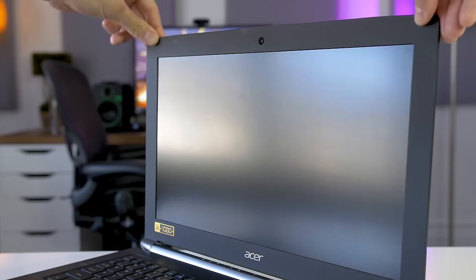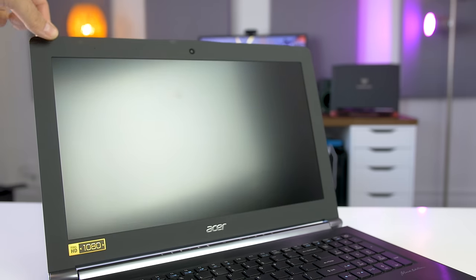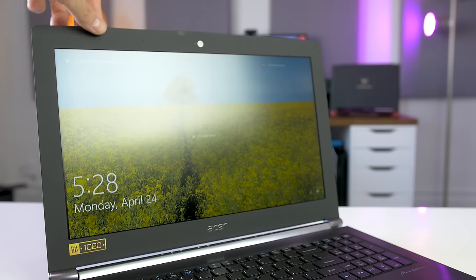My only other complaint is there's a bit too much screen flex. As you can see, the monitor completely shuts itself off and only comes on again when I fiddle with it. Just above the display is the HD webcam — it's the same as every other gaming laptop, so more than fine for streaming games or using Skype.